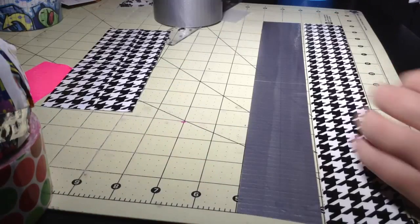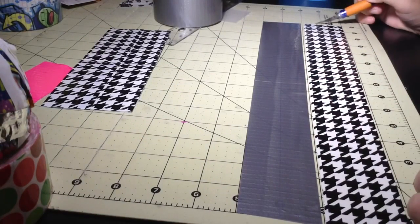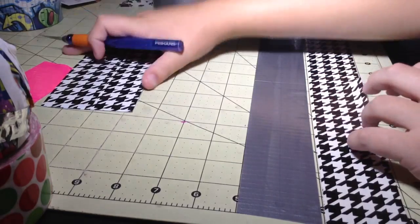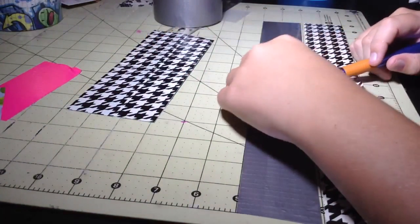You will have a fourth of an inch on the top - just take that and fold it over and that will be your trim. Now you're going to make the hidden pockets. Take two strips of tape that are 15 inches and cut them in half: one in the color you want your outside to be, and one for the inside.